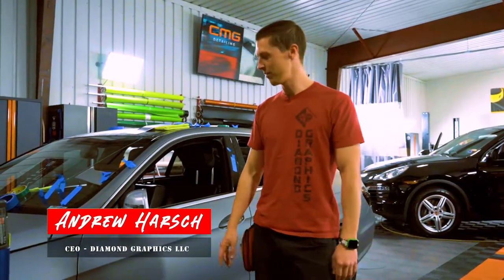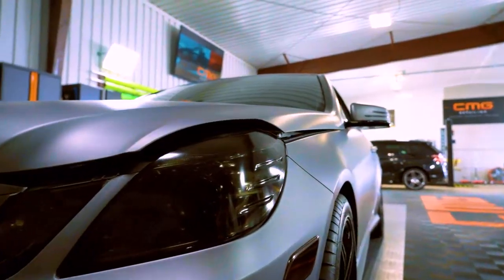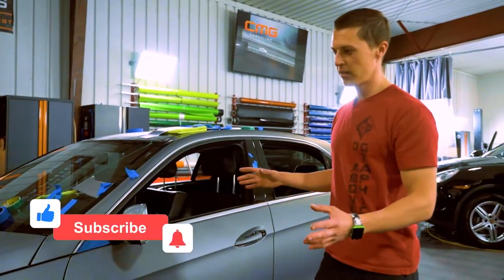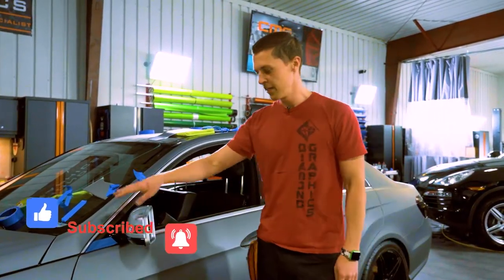What's up guys? This is Andrew with Diamond Graphics. Today we're fully wrapping this Mercedes E550 in Avery Denison Gun Metal. It's a matte film. Overall, this car is relatively complicated, but one of the most complicated pieces that I wanted to show you how to wrap, or how to approach, is this mirror.